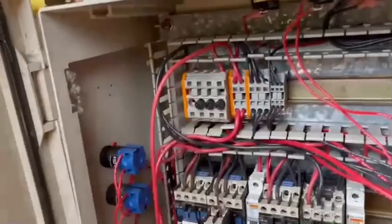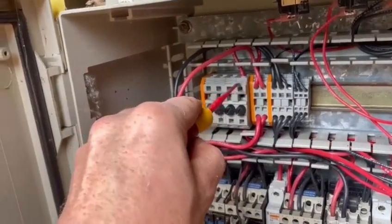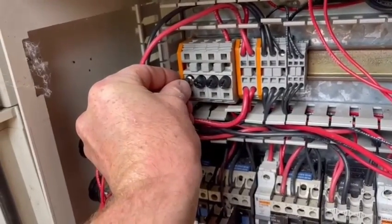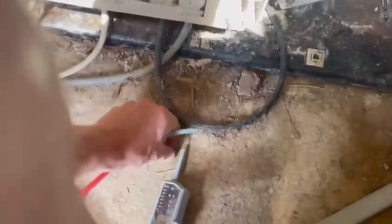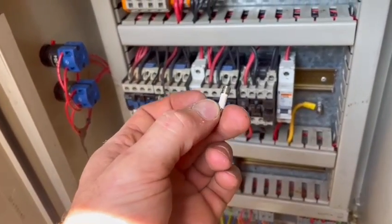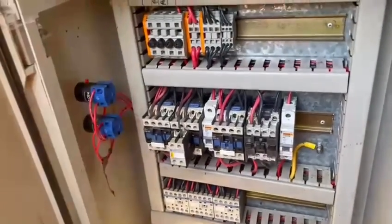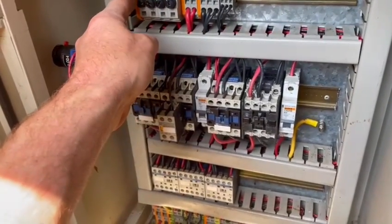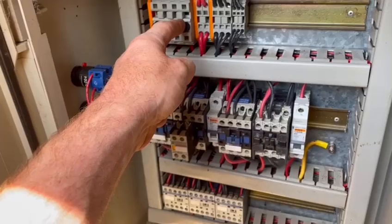Then it suddenly occurred to me that maybe all of these contacts were working and that the fuse was the problem. This fuse was just sitting in there, and when I probed it, nothing was live. I pulled it out and it was a 3 amp fuse — actually it turned out to be a 15 amp — I wasn't paying close enough attention. I had the system running nicely and testing everything, and then suddenly pop, it went wrong again.